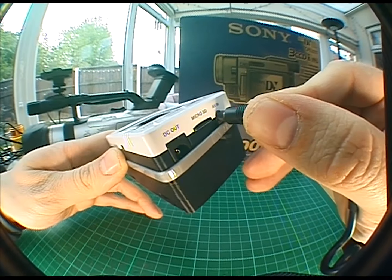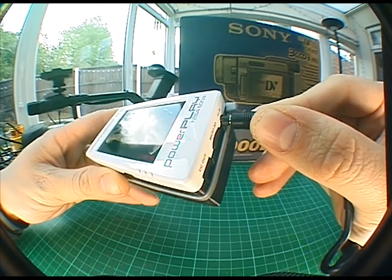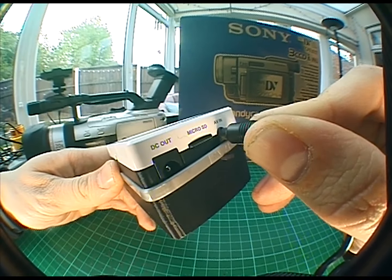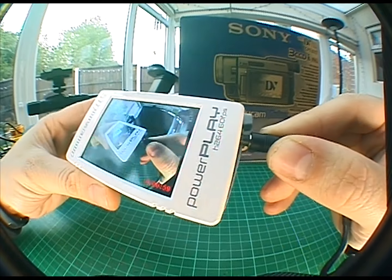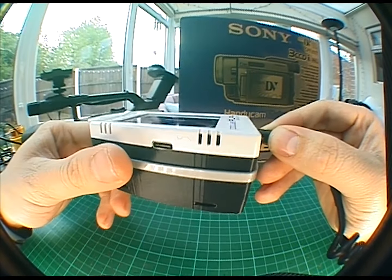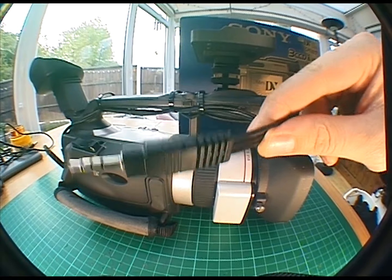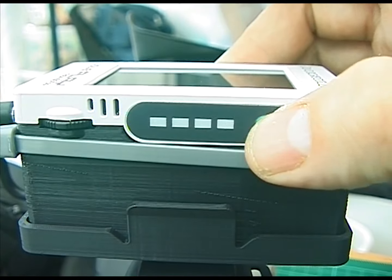There's one big issue we haven't covered yet: the PowerPlay only records correctly when the AV jack is pushed about two thirds of the way in. My solution is a 3D printed spacer secured with a cable tie — this is included with my mounting kit, but I also sell the spacers separately. I'm certain there are cables that will work when inserted all the way, but I haven't found them yet. I did manage to solder my own custom cable but it was a hell of a lot of work, and the spacer works just as well for now.